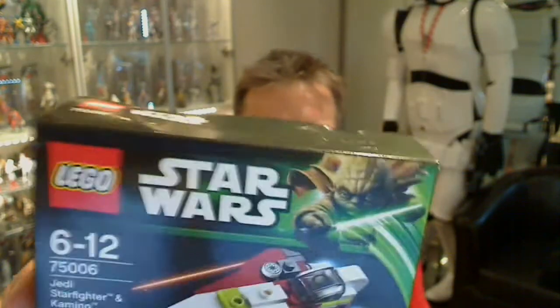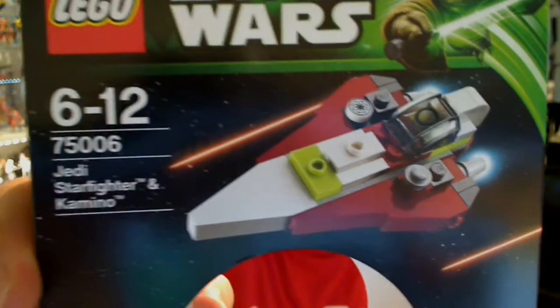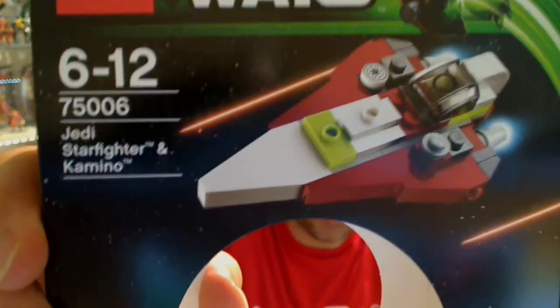Hey Star Wars fans, FlyGuy for FlyGuy.net, giving you a look at set 75006, the Jedi Starfighter and Kamino Planet, from Planet Series 3.